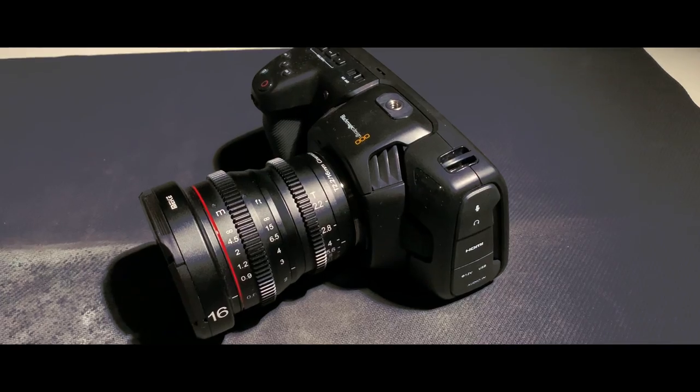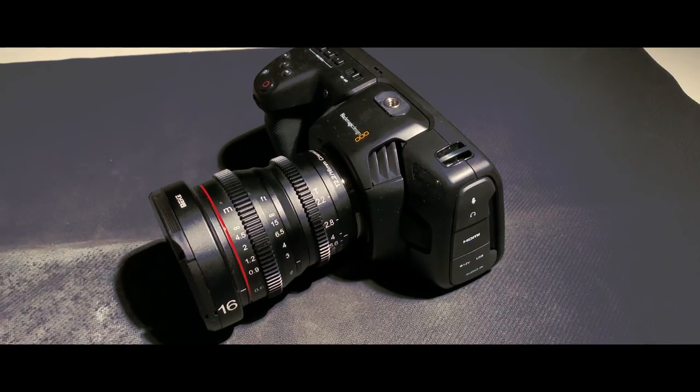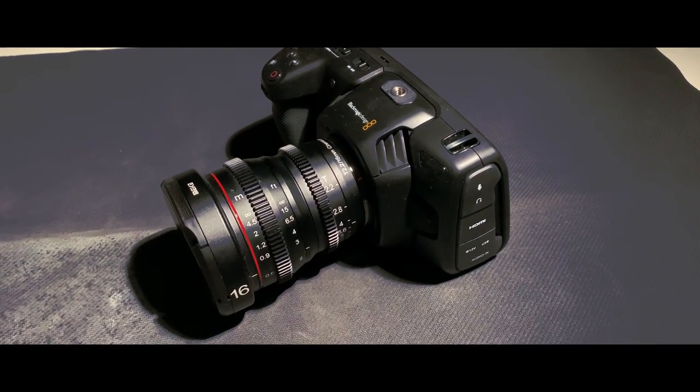To begin with, I decided to go with the Blackmagic Pocket Cinema Camera 4K. The reason why I decided to go for the Blackmagic Pocket Cinema 4K is because I'm a cinematographer and I wanted a camera that's more cinema-based. And then for lens, I decided to go with the Micah 16mm CineLens because of the focus ring.